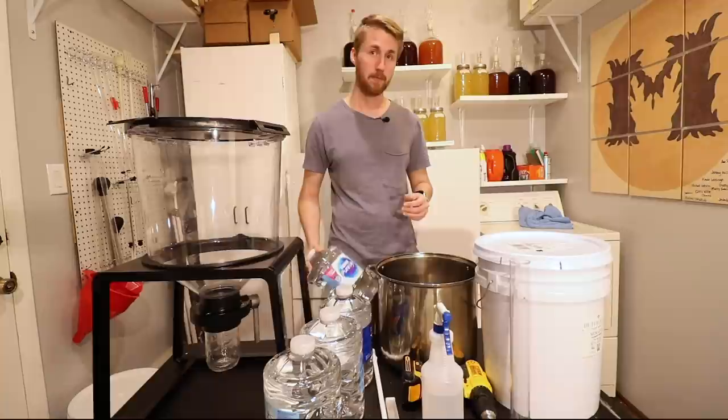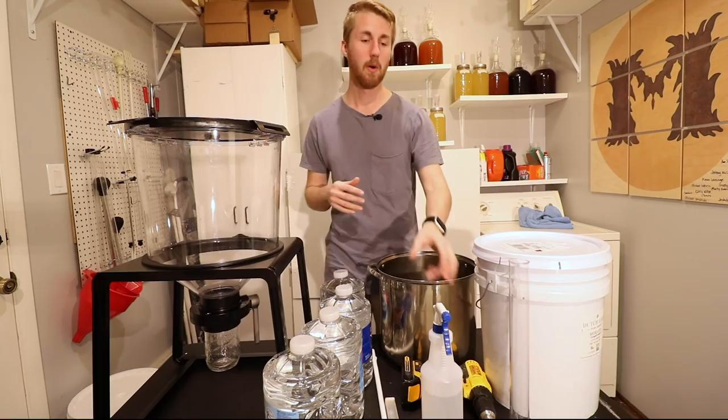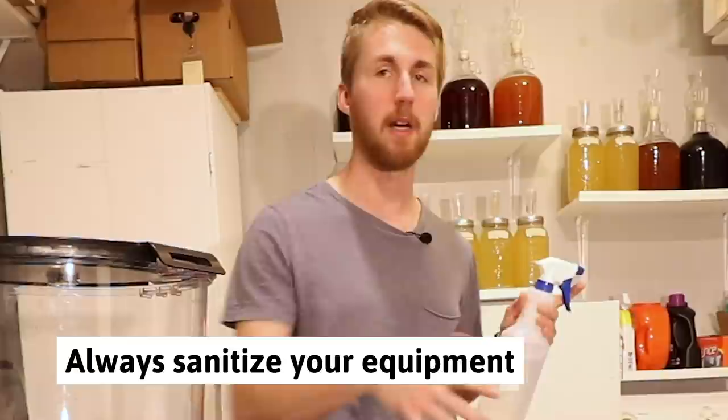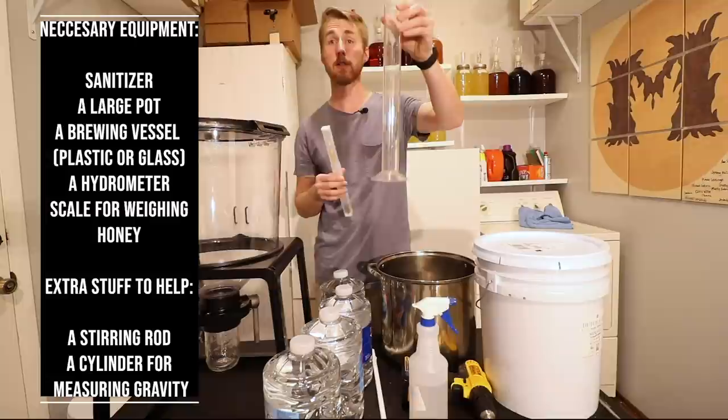I'm going to be using the Lalvin D47 yeast alongside all the other things I need. I have Star San, which is basically a sanitizer — super important. I spray down everything before I use it to keep any bad bacteria out. I also have a hydrometer, which measures gravity. I have a graduated cylinder for helping me measure gravity because it goes in there and allows it to float.